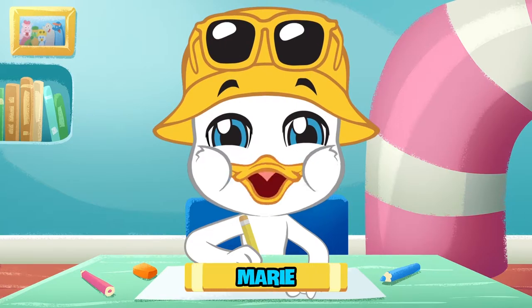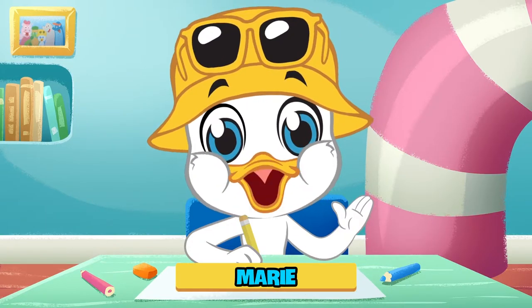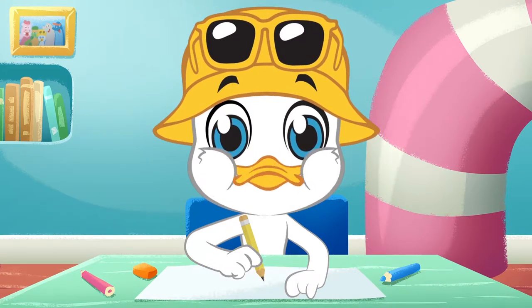Hi there! I'm Marie, and this is my art room! In today's show, we are going to draw one of my favorite animals, a giraffe!